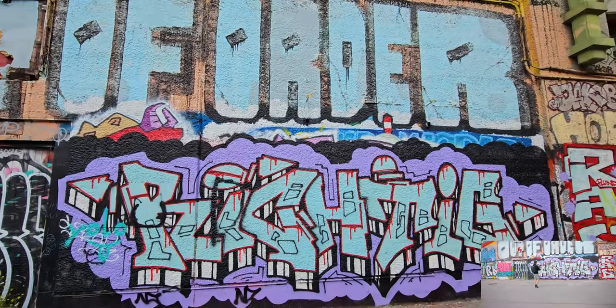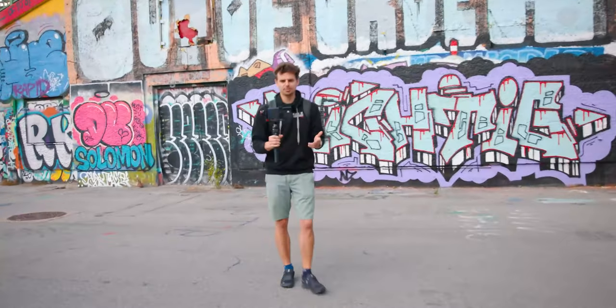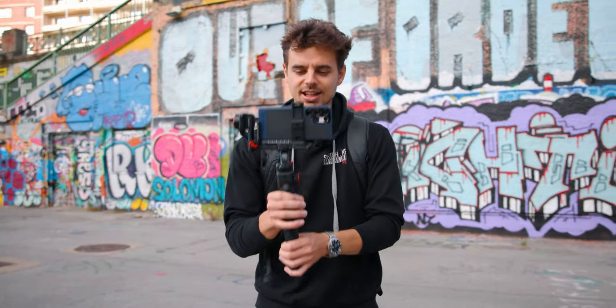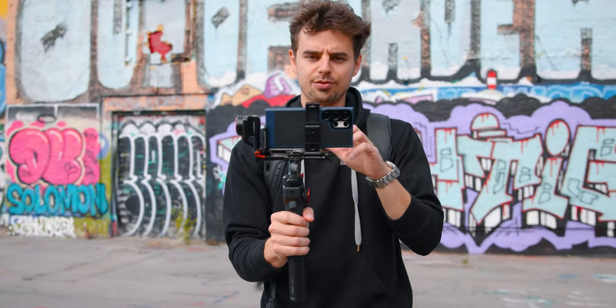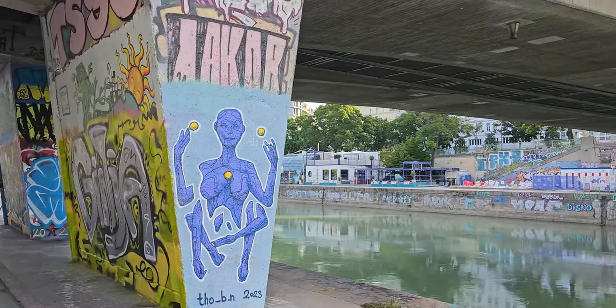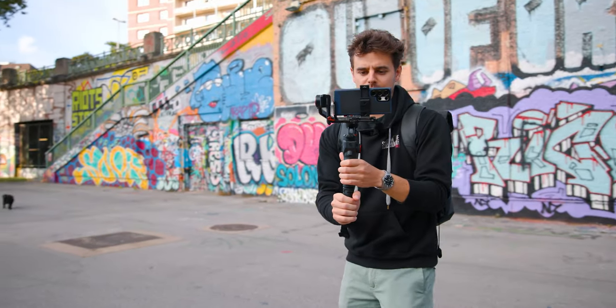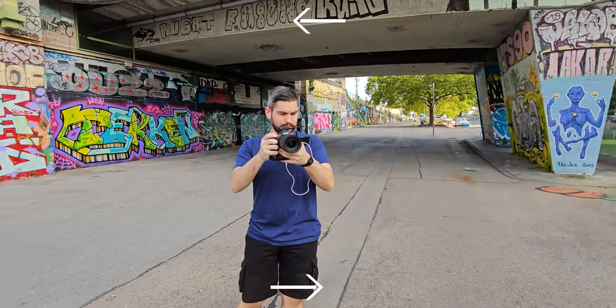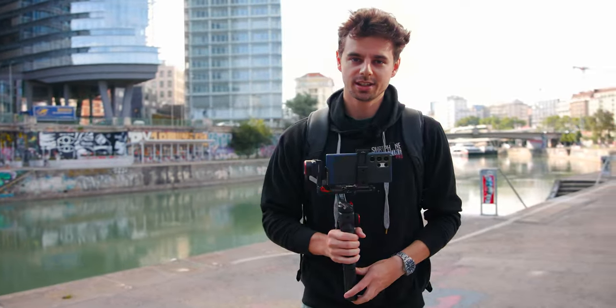My go-to gimbal movement overall is called the parallax. The idea is to frame your subject in the center of the frame — or use the rule of thirds — and then move in one direction while panning in the opposite direction. This is what a parallax looks like. I'm using the ultra wide angle lens here, but you can also do this with the 1x, 3x, or even the 10x lens — and the crazier results you will get with the longer lenses.